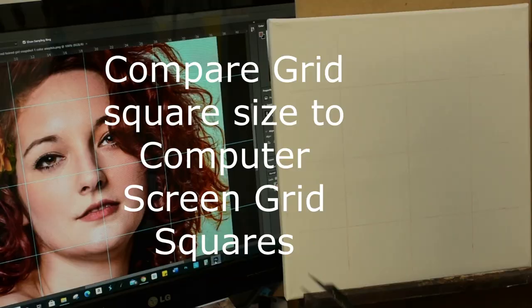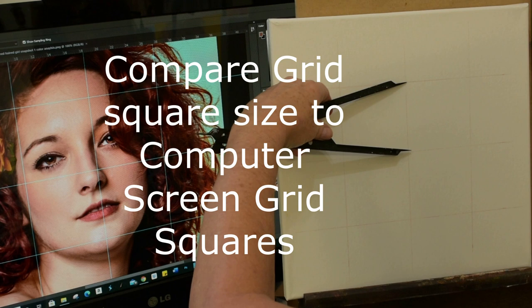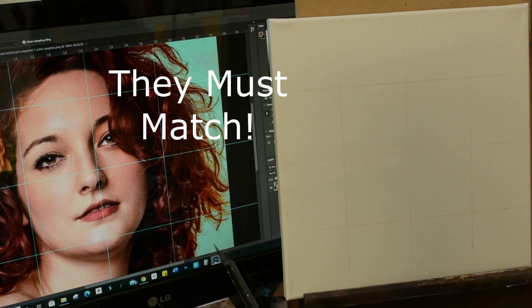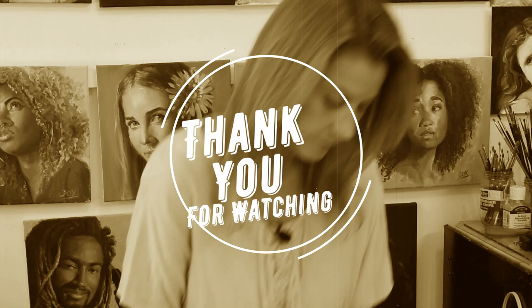Just remember: it's super important that the grid on your canvas is exactly the same size as the grid on your computer screen or on your 8½ by 11 reference photo. Look for the next video where I'll show you how to use the grid. Thanks for watching — see you in the next one.